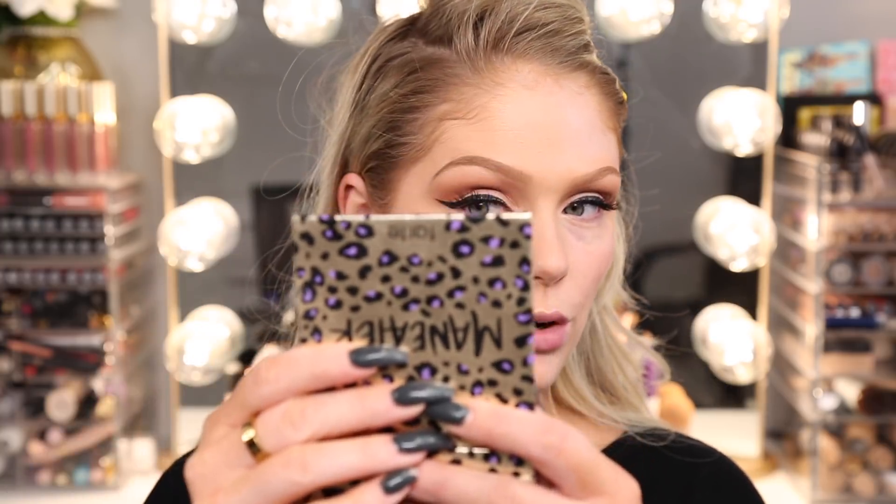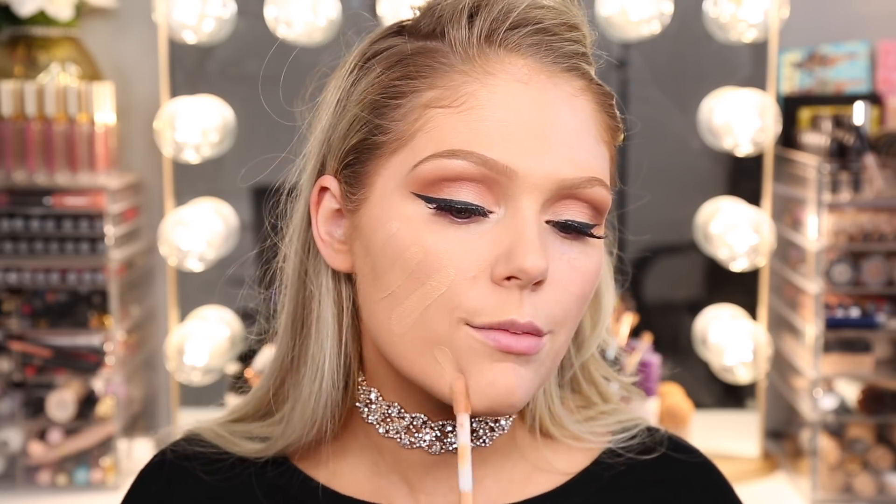Looking at it up close in the mirror — this is definitely matte, but it's not drying on the skin, so I don't mind that at all. It's full coverage, but I honestly thought it would be a little bit more full — like this is not Kat Von D Lock It full. But it still looks really nice and flawless on my skin. Going in with a little bit more to see how it layers — yeah, that definitely built up really really nicely. Now I would definitely say it's full full coverage, and it definitely is matte but not drying.